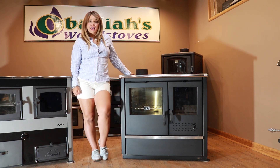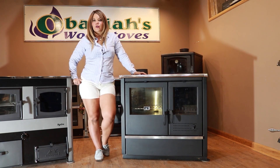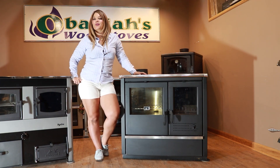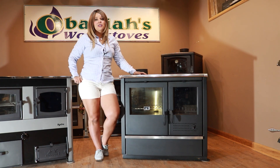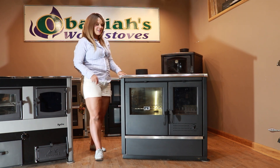This is a hydronic stove. That means it must be connected to water at all times before firing the stove. It does require a pump to circulate that water, so electricity is required as well. Please note that if this is a stove you're interested in, you do need water and electricity before being able to make your first fire.